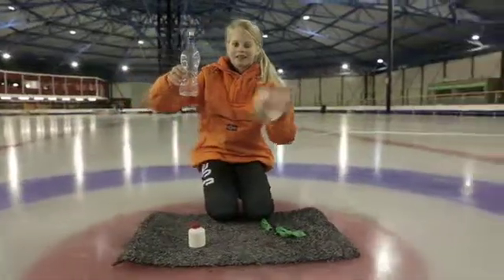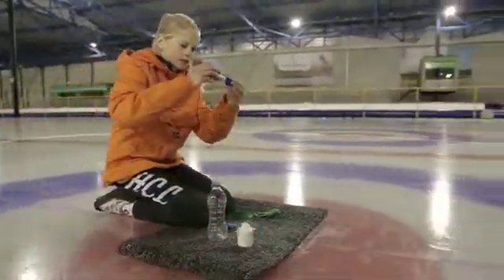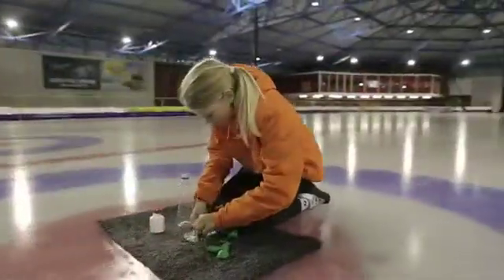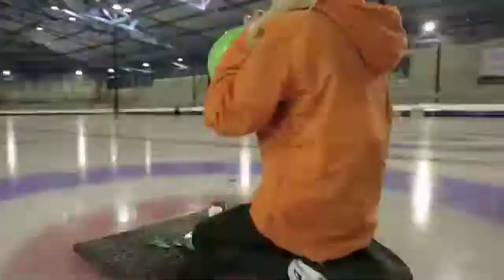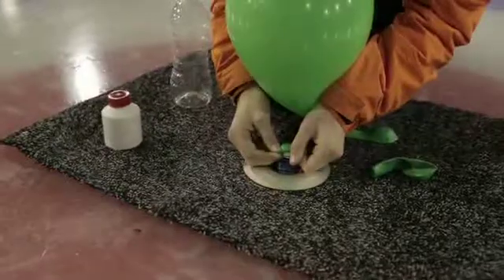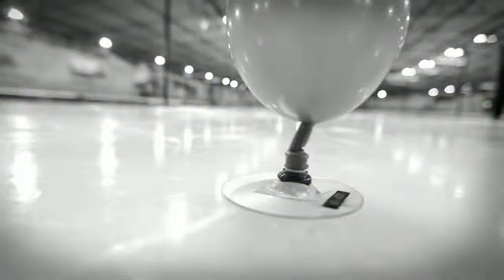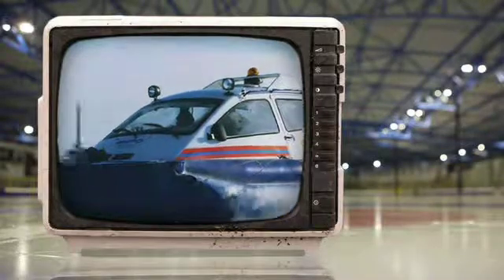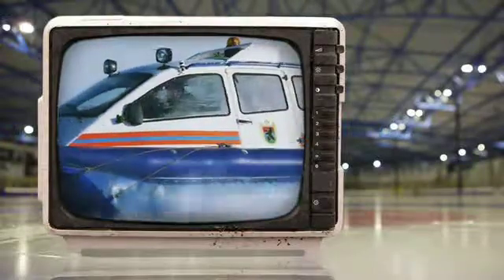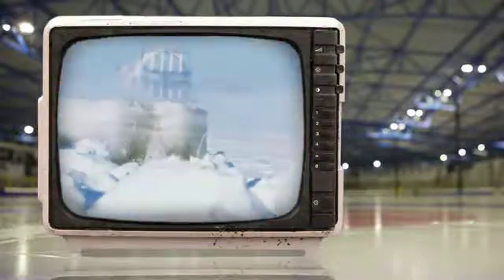Experiment 8. Take a soda bottle and a CD. Glue the lid of the bottle onto the CD. Fill a balloon and attach it to the lid. If you let the balloon loose, the air escapes from underneath the CD. It lifts up a little bit — it doesn't touch the ice anymore. It floats. That's how a hovercraft works. A big motor blows air under the hovercraft. That's how it glides over water, land, and ice.